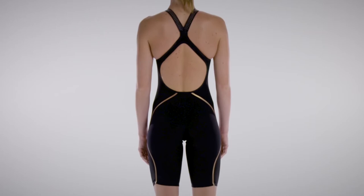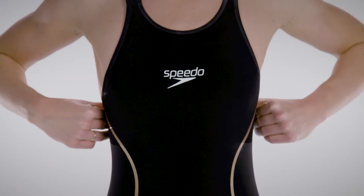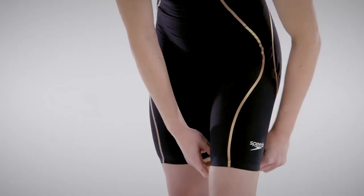The Speedo Fast Skin Pure Intent Knee Skin is designed and developed for swimmers racing at the highest level of competition. A properly fit suit should have a tight fit, compressive feel, and take time to put on. It should take approximately 10 to 20 minutes to get on every time.